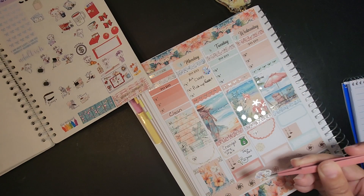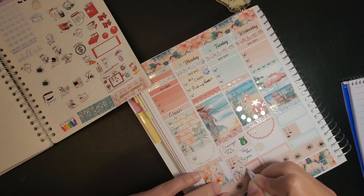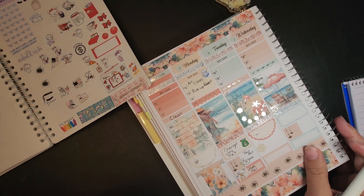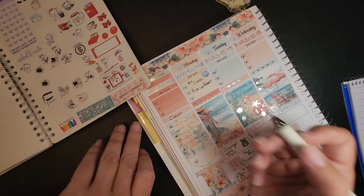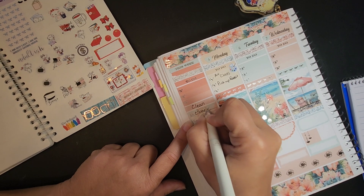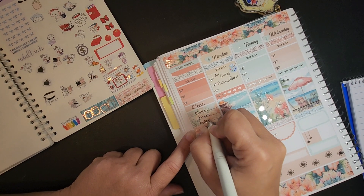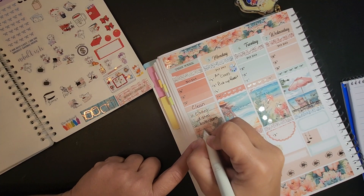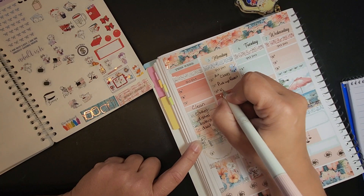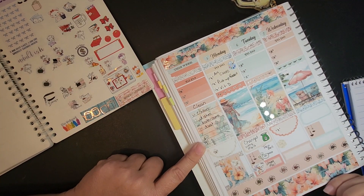This sticker might be more related to birthday but it's going to be my happy mail. On my cleaning list I'm going to put clothes, dishes, bathroom, and dust. And I had to do my vitamin D — every Monday I have to take a vitamin D.